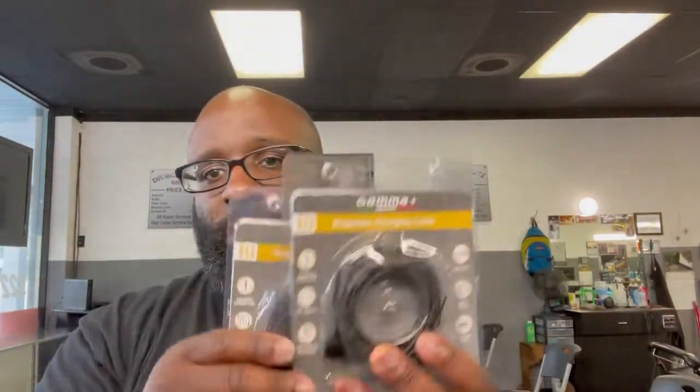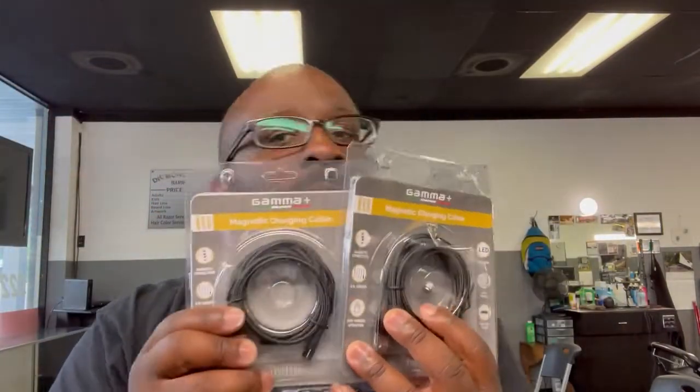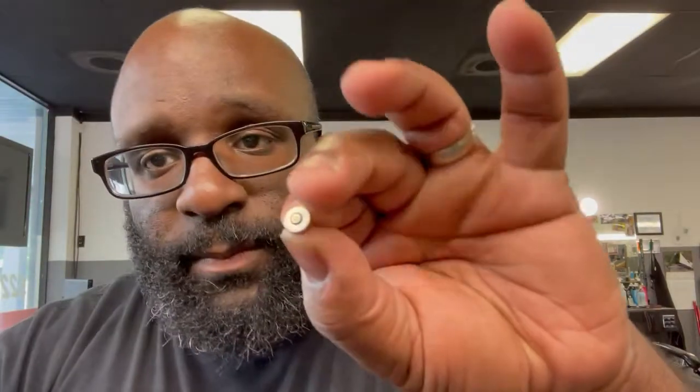I actually bought three of them — one is already in a clipper. Let me know in the comments below if you want me to do a giveaway on one or both of the magnetic cables. We can definitely do that.